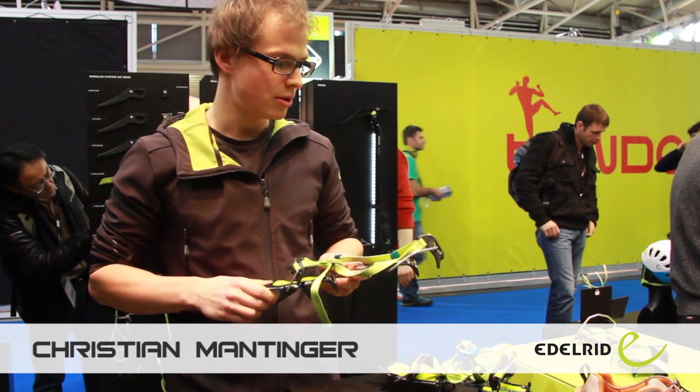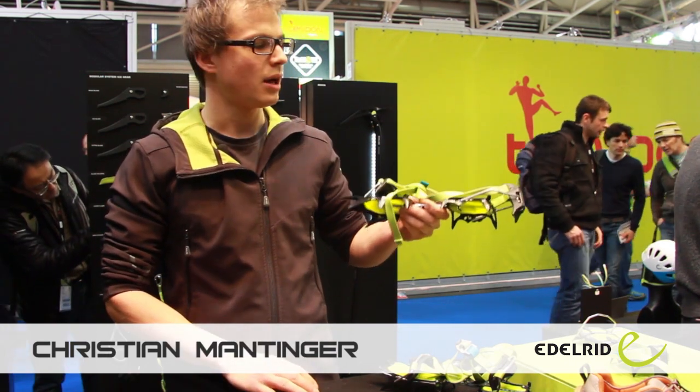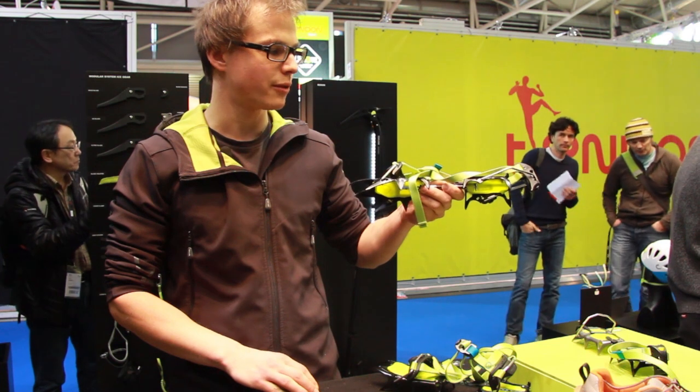Hello, I'm Chris. I will present you the new Shark. It's a new Crampon. You can change the size from 34 until 48.